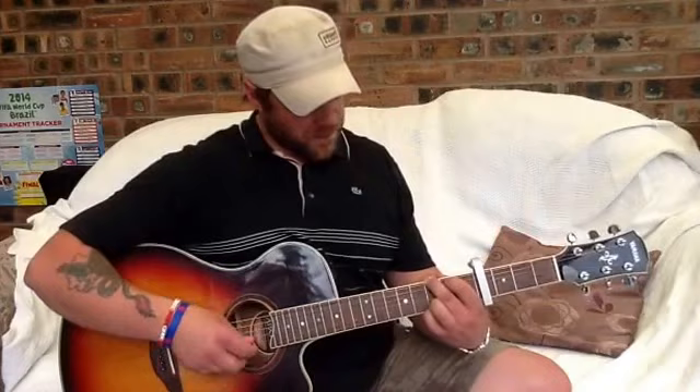Basically on the G, do that little lift off of the first finger on the D.